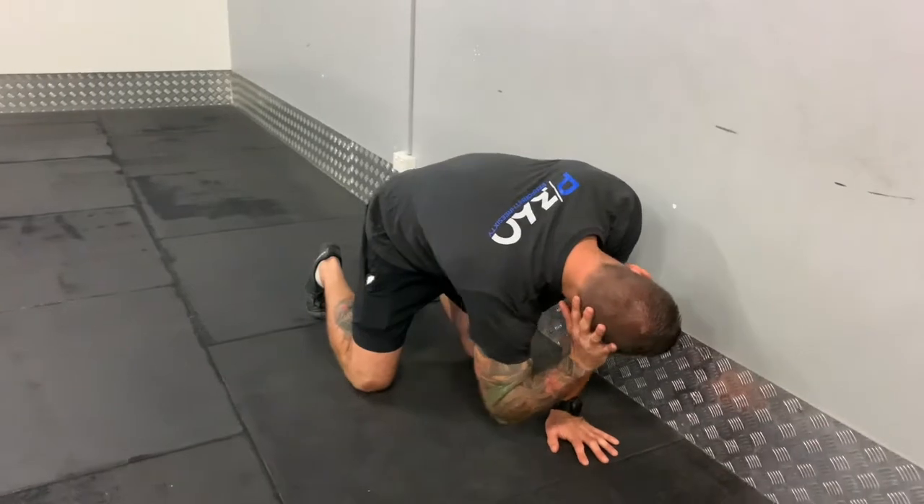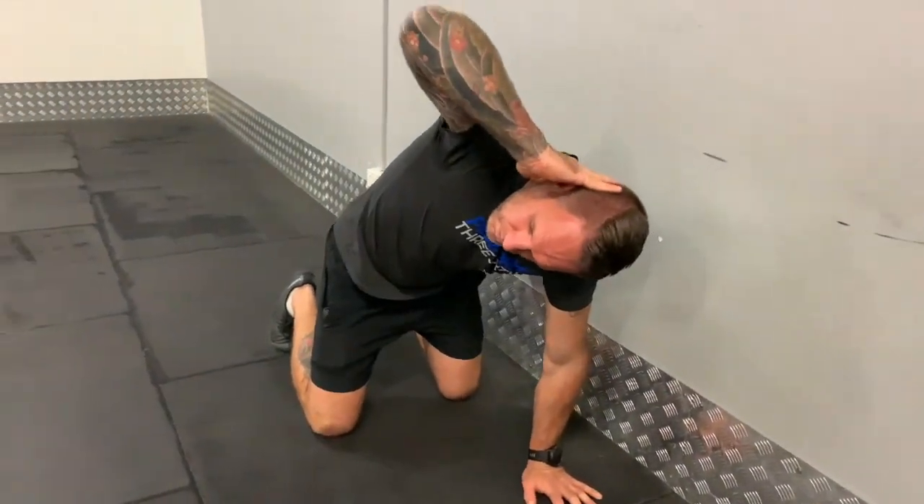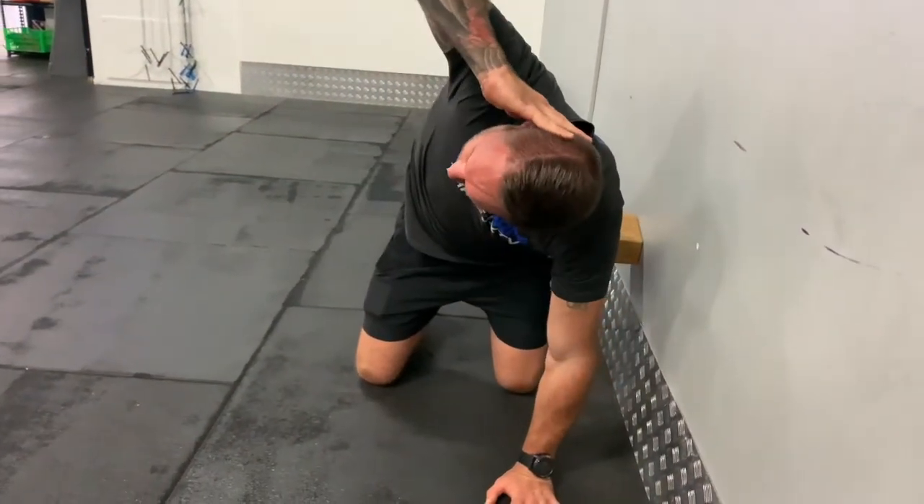Bring yourself to a neutral tabletop position — hands underneath the shoulders, knees underneath the hips. Neutral core by gently drawing the belly button to the spine and locking that into place.